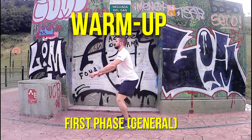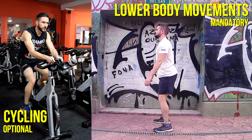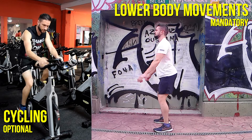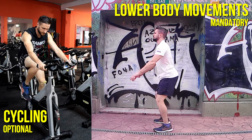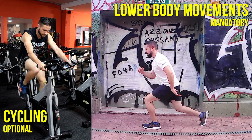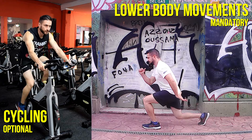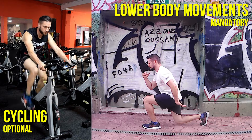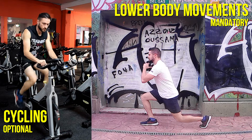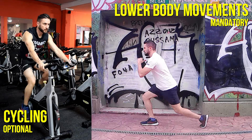If you have access to a stationary bike, I wouldn't mind people spending the first five minutes cycling at a moderate pace to send blood to their lower body muscles. This optional opening could serve as a moment to visualize the work ahead. It fits well if you're the type of person who prefers easing into things and might need extra time to get mentally ready. However, not everyone trains at a gym, so this step isn't mandatory.